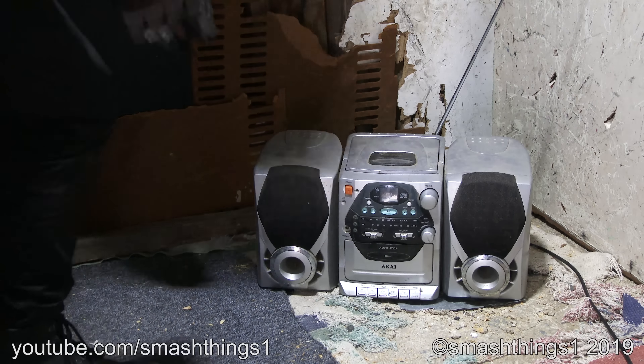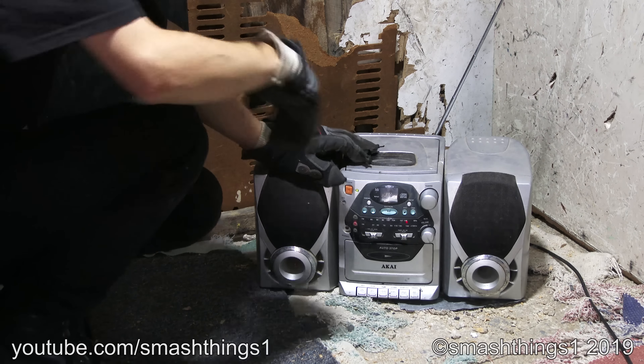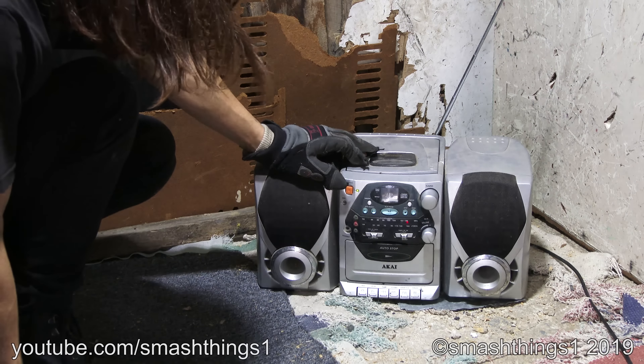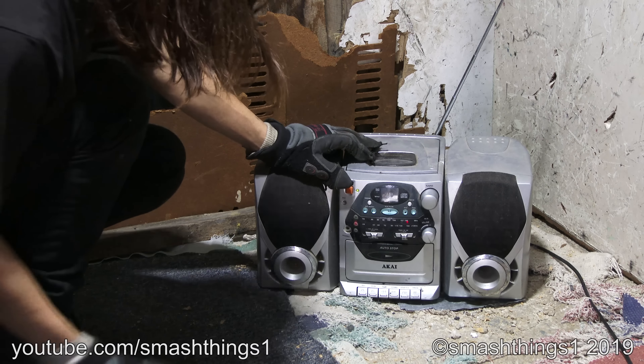Whatever, I've had enough of it sitting in here, so it's just going to get smashed while it blasts out static. That's as loud as the static goes. And it's dirty, and that's all there is to it.